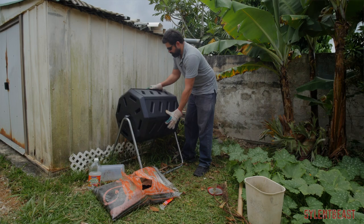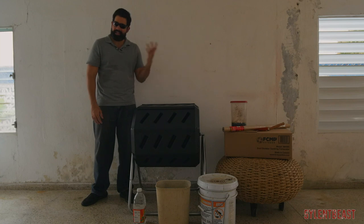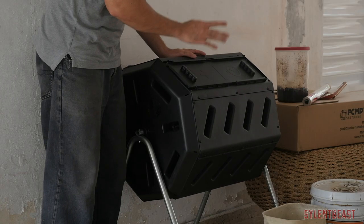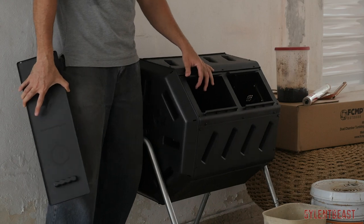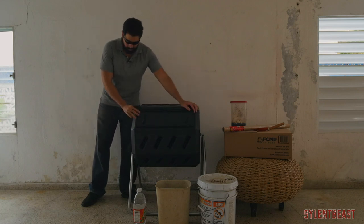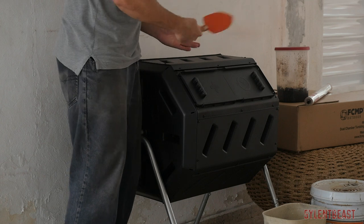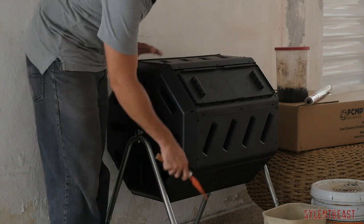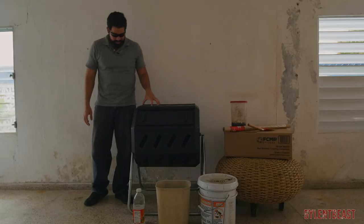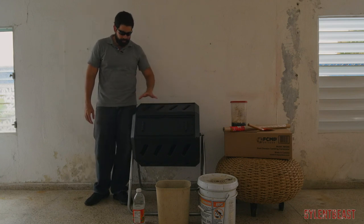Once everything is full and I spin it, I'm going to leave it — a month, maybe more — turning it every few days, maybe five or six times. Once I see the compost is ready, I'll start getting it out. A regular shovel can fit in there with some difficulty, but an e-tool works great. Since I have one, that's what I'm going to use to get the compost out into a bucket. If I need a lot, I'll just turn it that way, open the gate, and let it fall.